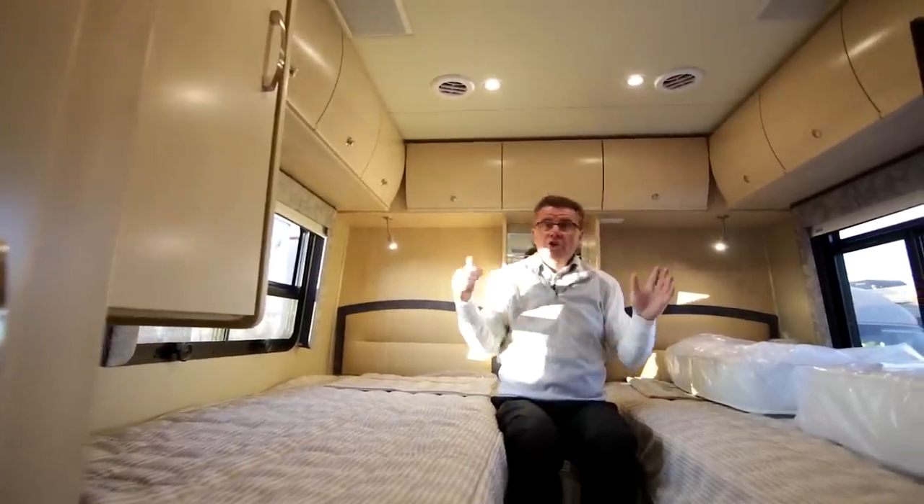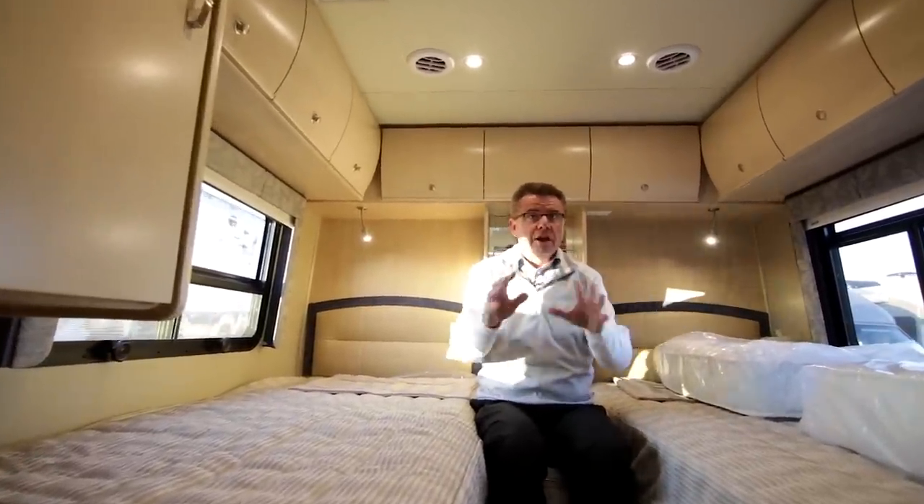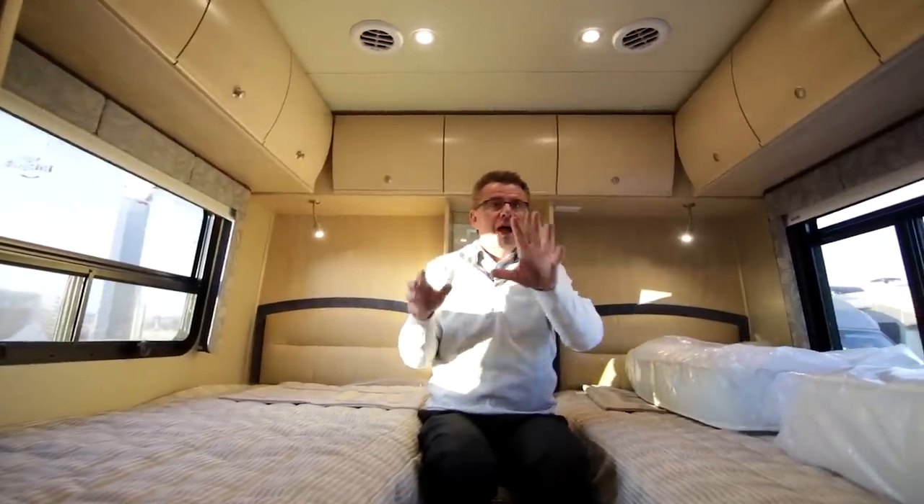Non-slide-out model, 25 feet in length, 7 feet 10 wide, 10 feet 6 inches high. You can go anywhere you want to go — any national park, any federal park — and be small and have lots of fun.